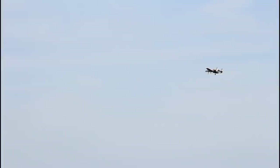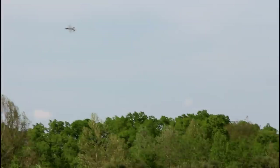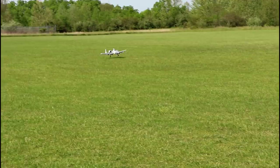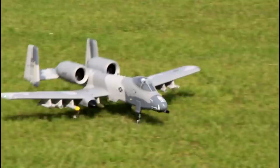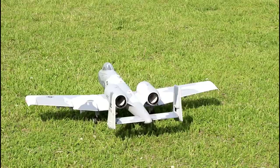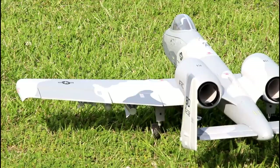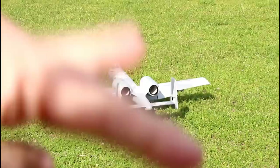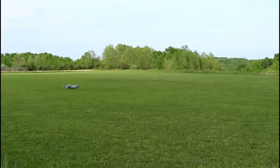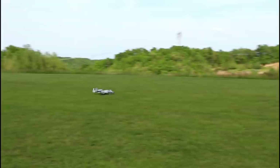I'll let a couple of the other guys at the field fly in between my flights, then we'll put this back in the air. That's a five-minute timer — five minutes on this puppy, no problem. Abby complimented the slow flap movement there — see how nice and slow that looks? I programmed it in with my DX8. Usually flaps go boom boom boom, but this time it looks more scale and functions better too — it doesn't jerk the plane when you throw flaps in the air, it's a more fluid motion.